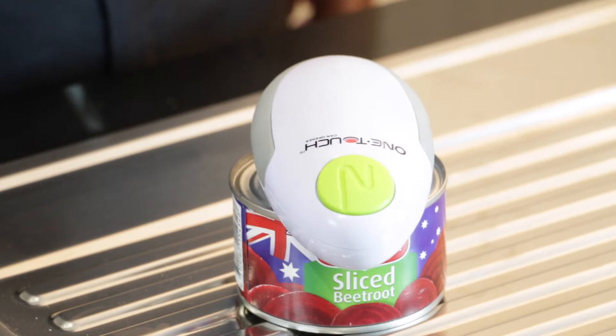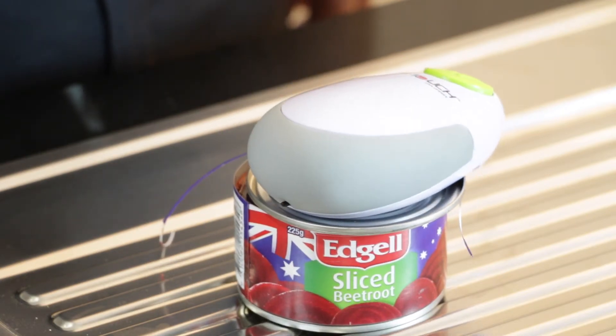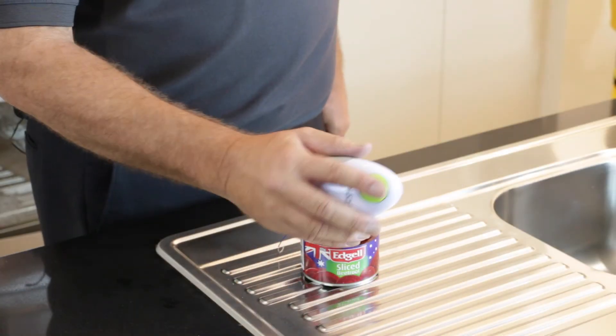It's ideal for those with weak hands. The One Touch Can Opener — a truly hands-free way to open cans.